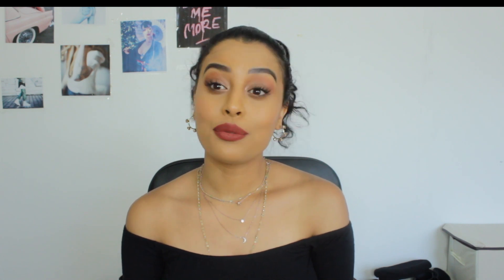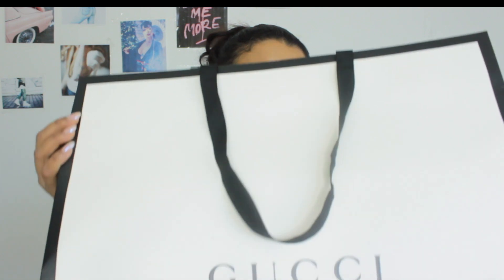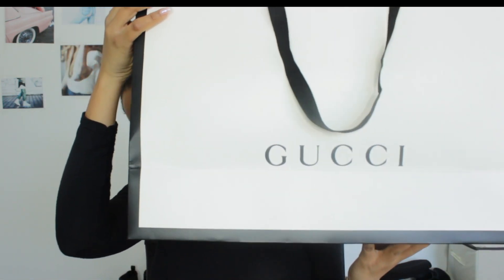Recently I made a purchase, a big splurge. I just decided to kind of spoil myself and give myself a little something for my birthday. So this Monday I went with my mom and my sister to the Gucci store.